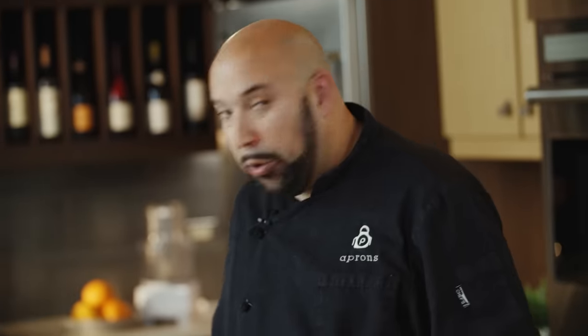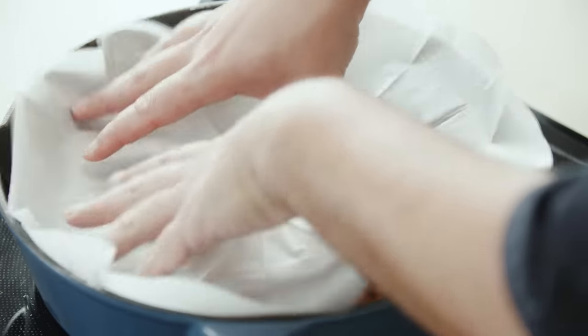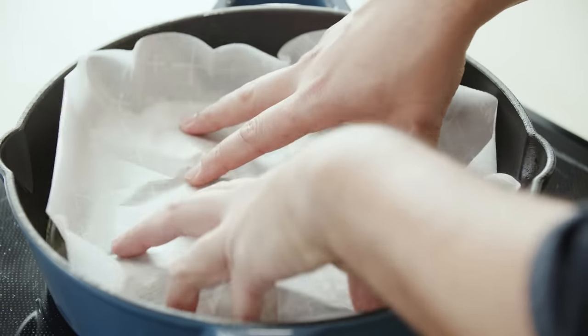Now we're going to place our cartouche from earlier. This is going to act as a lid for us, and that little hole is going to allow it to vent. As this chicken is cooking, a lot of moisture is being rendered off, so we want that to escape the pan so we can let our flavors concentrate — it's going to produce a really nice result. Place it right on top and tuck it in a little bit so you get coverage and it doesn't pop out. We're going to let this go for about 20 minutes.